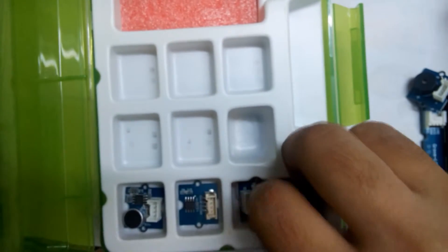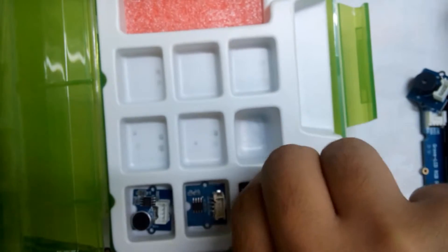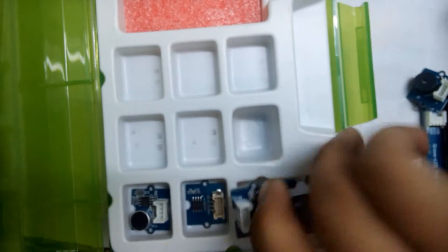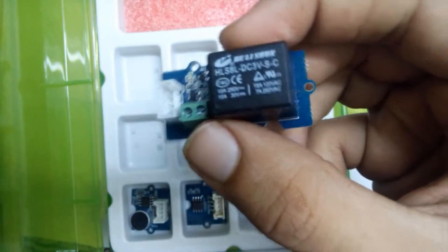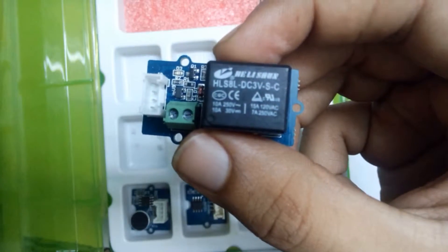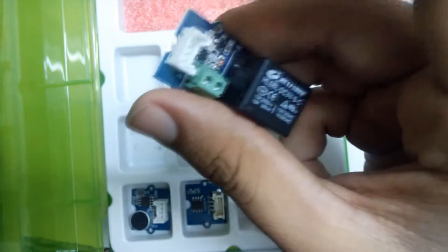Here is the smart relay board. You can see it clearly — this side is 3 volts, and here is where you can connect up to 220 volts.